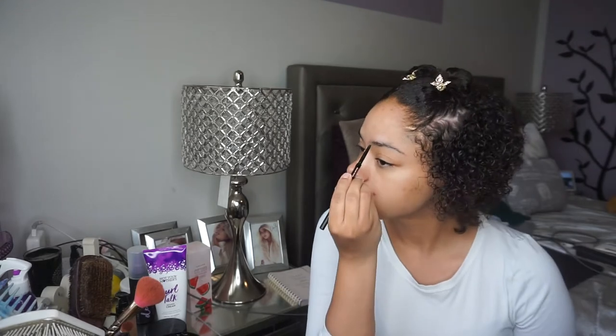Hey guys, so I'm gonna go ahead and start off this look by using my Brow Wiz by Anastasia Beverly Hills in the shade Medium Brown, and I'm just gonna use that to go ahead and fill in my brows.